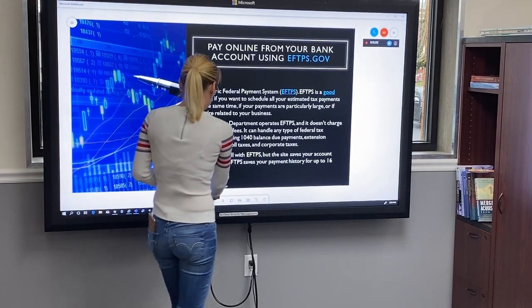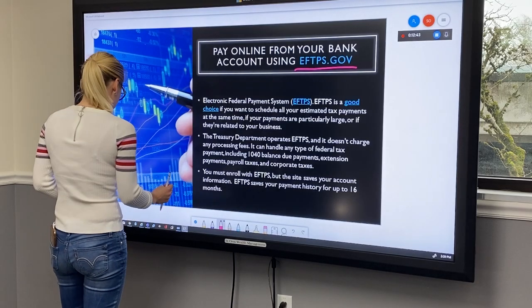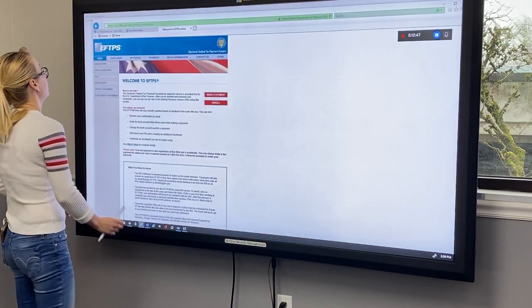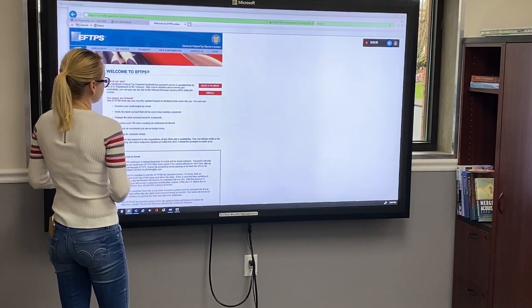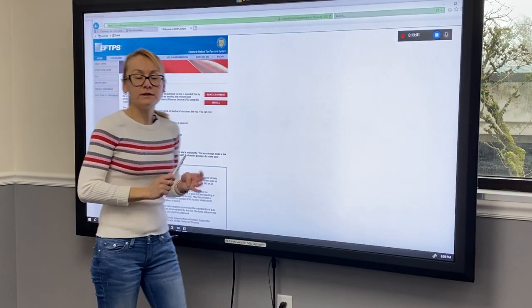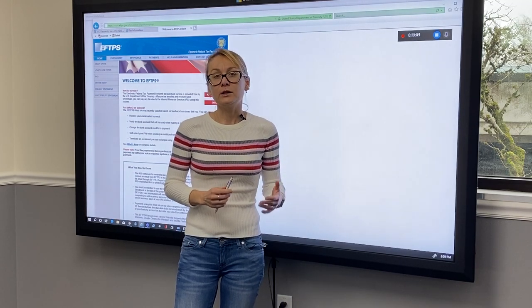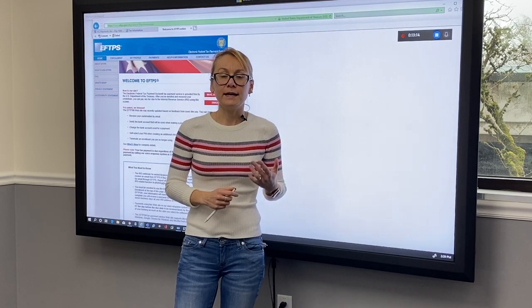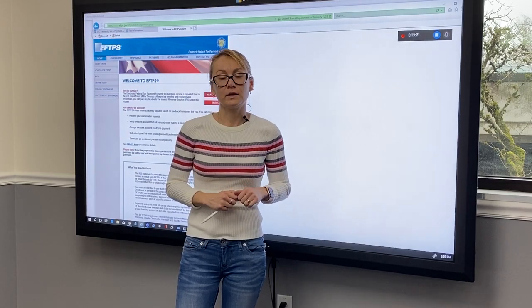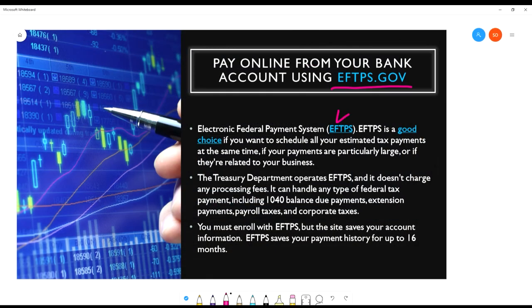The next payment option is that you can pay online from your bank account using eftps.gov — the Electronic Federal Tax Payment System. First, you have to enroll and then make a payment. One good thing about this method is that it saves your account because you actually create an account, and when you go into the same system to pay for the next year, it has all your personal information already in there, which makes it much easier. EFTPS is also a really good choice if you want to schedule all your estimated tax payments at the same time in advance, especially if they relate to your business.